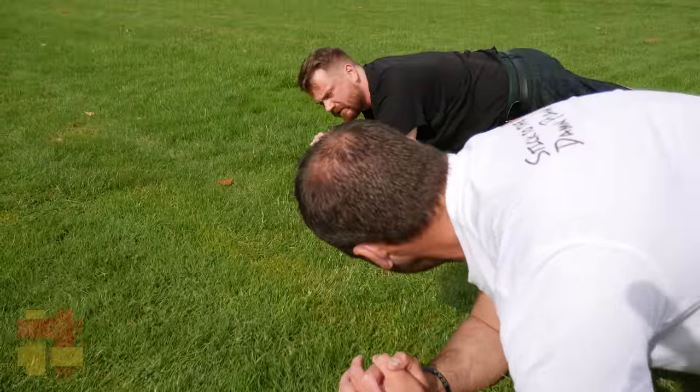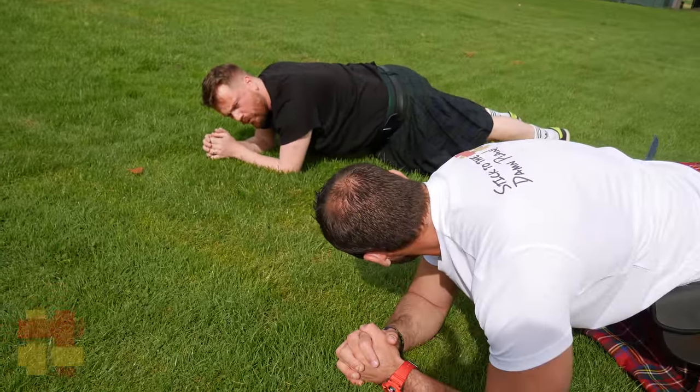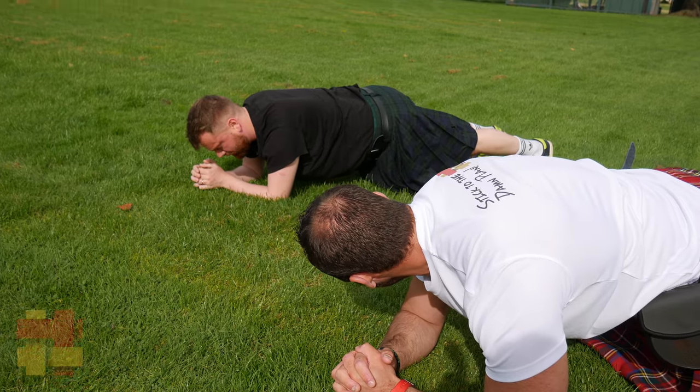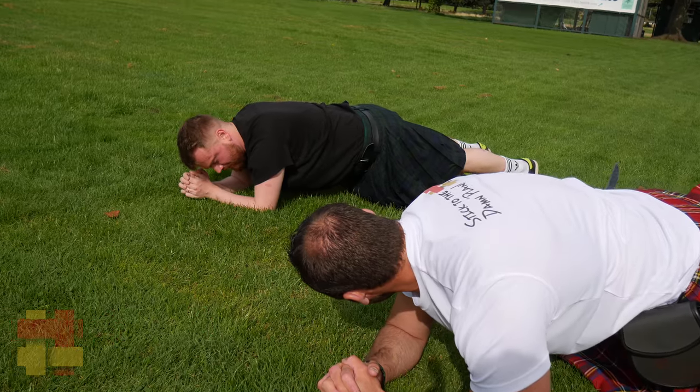You can squeeze the tummy in. Just relax the fingers so the arms aren't too tense. Let me know if you're feeling that in the back at all. It's on the gut — that's perfect. It's good.